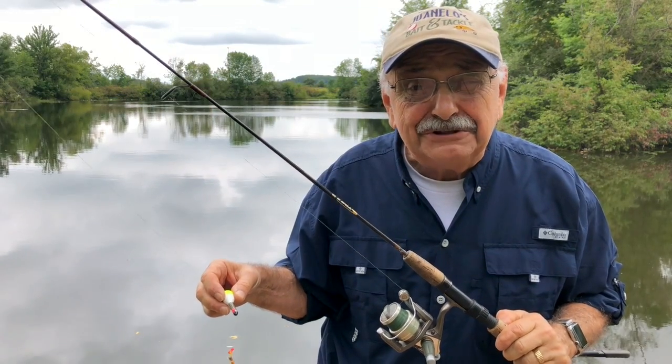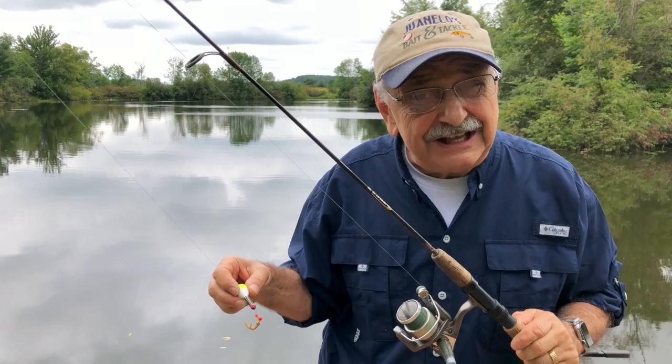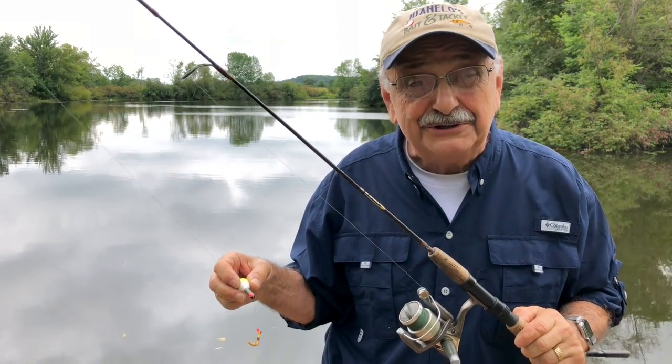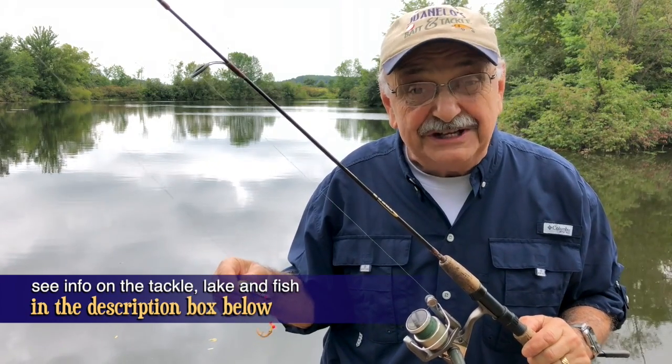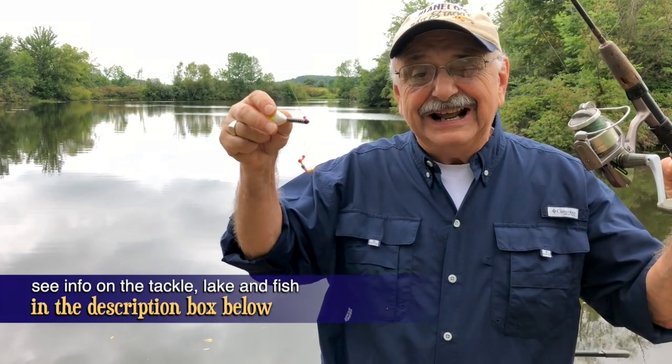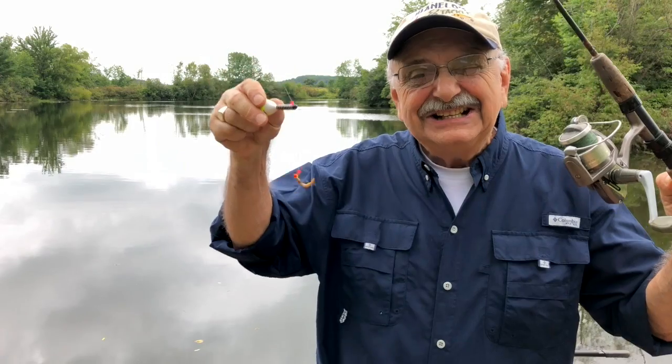We've had a week with temperatures in the 90s. The lake is like bath water. If we expect to catch a bluegill, it's going to be deep where the water is cooler. So let's start out using a fun rig that goes deep — a slip bobber, a jig, and a mealworm. Let's see if this works.